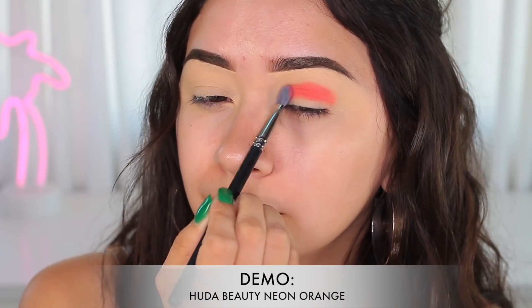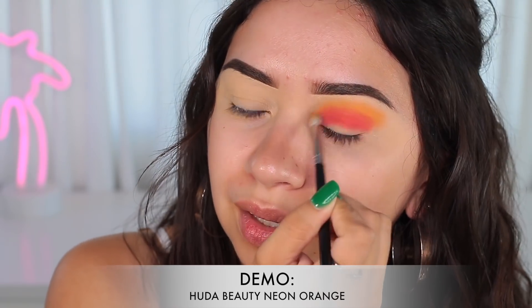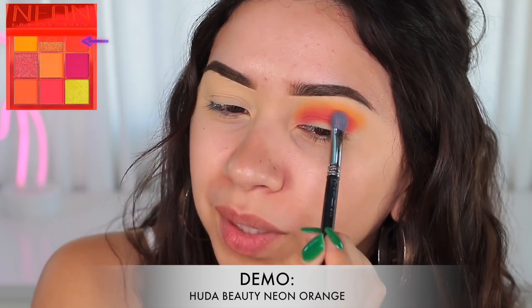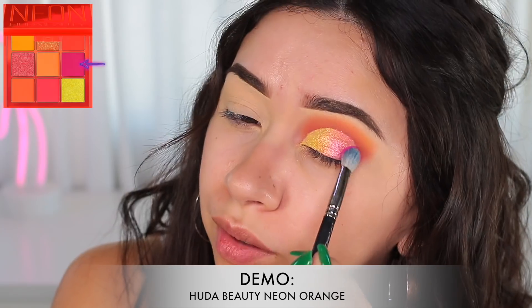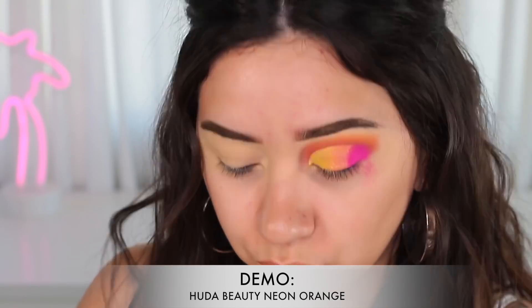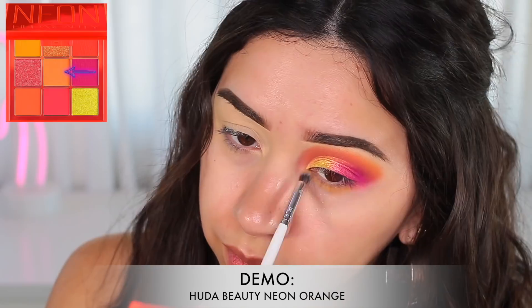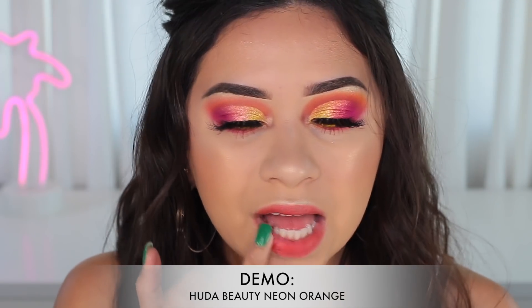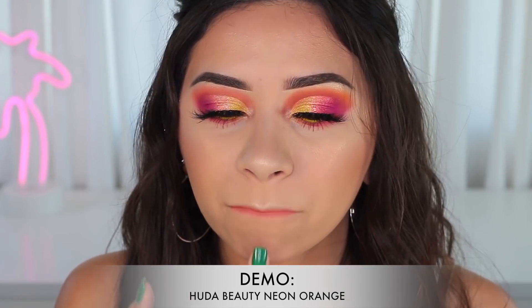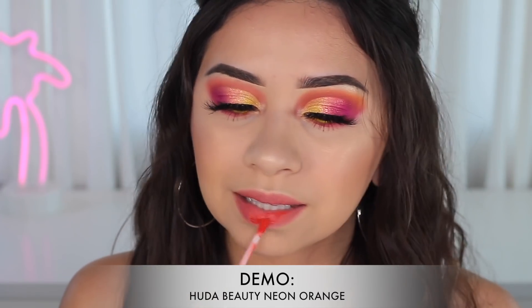I'm very happy with this palette and I am going to keep using it. I did use the orange palette for one of the tutorials I already uploaded — I used the orange shades, the pink shades, and the shimmer shades, and I created a cut crease. It looked overall very nice. The shimmer I applied on the center of the eyelid wasn't really showing up that much — I had to go over it a few times because it was one of the chunky ones — but overall the look came out really nice. This one is my favorite.